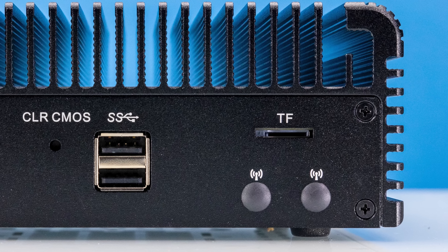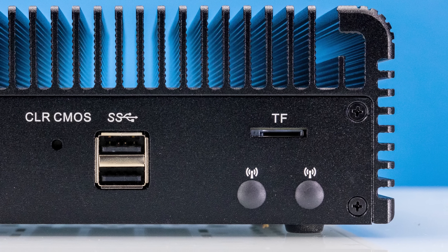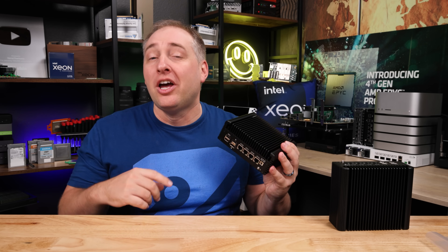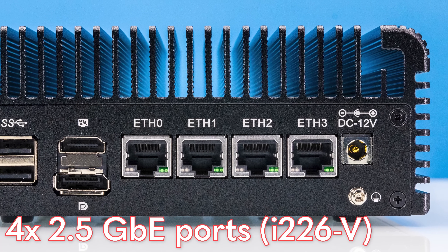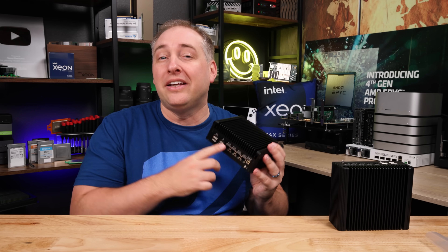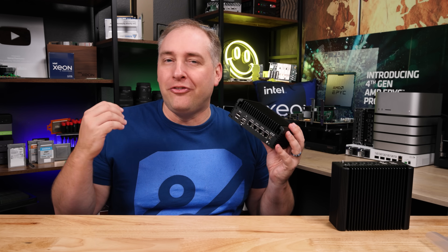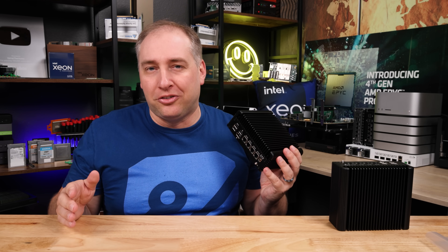And then there are also two Wi-Fi antenna holes. So if you do want to put a Wi-Fi card in, you can put an antenna on. That is certainly not the most exciting side, because what you really want to see is the other side where we have the big features. First off, we have our four 2.5 gig Ethernet Intel i226v ports. The Intel i226v is the newer lower-power version of Intel's 2.5 gig Ethernet controller, which replaced the Intel i225v and the B3 stepping of that. So this is the newer NIC situation.